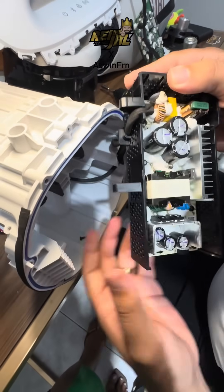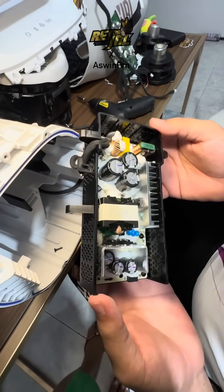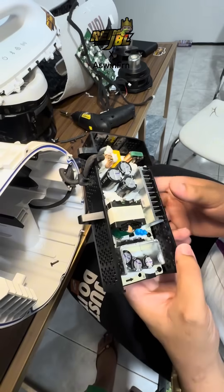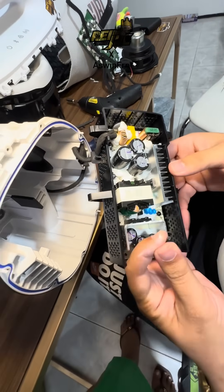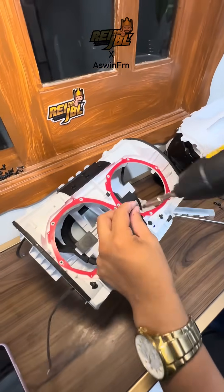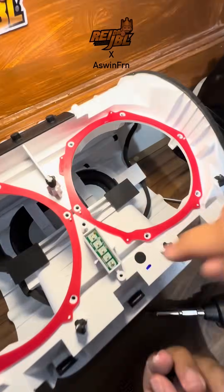Let's take a look at the power outlet. Now let's go ahead and put everything back together.